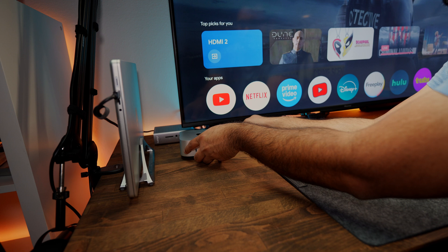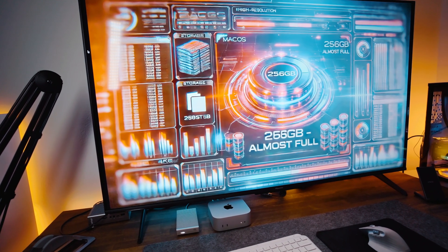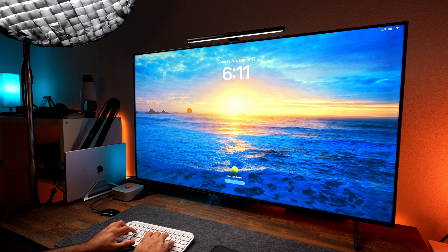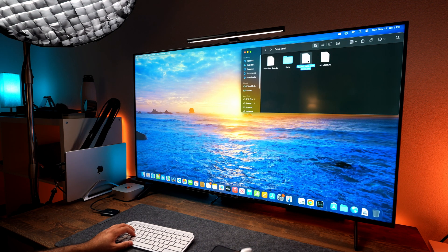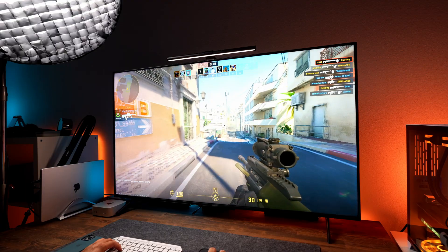Storage was one of my biggest drawbacks with the Mac Mini — it comes with only 256 gigabytes. I ran out of storage space very quickly on the first day. Right after signing in with iCloud, all my messages and photos began syncing to the device. On top of that I installed Visual Studio Code, Chrome, DaVinci Resolve, and a few games, and before I knew it my disk ran out of space completely.